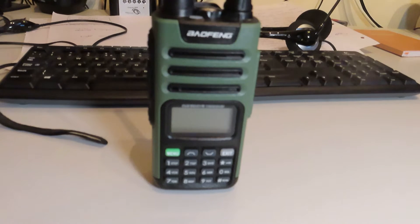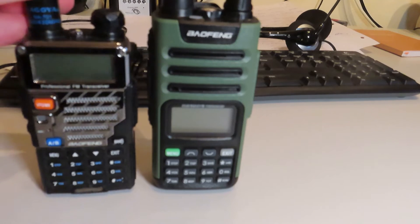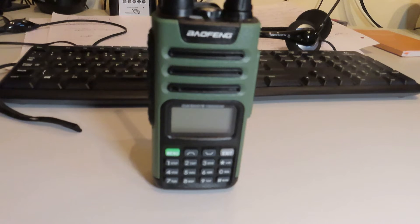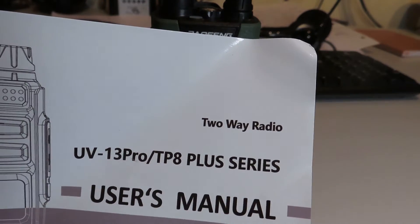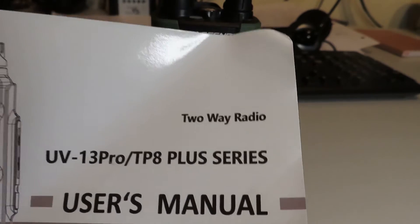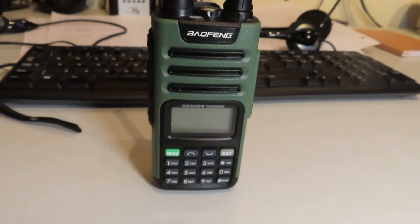It's a fairly basic VHF/UHF handheld. If we bring in the traditional UV-5R next to it, you can see that it's slightly larger. The keypad setup looks fairly similar, but the UV-13 has apparently 999 memory channels, which is a good deal more than the traditional UV-5R. It seems this radio is also known as a TP8 Plus, according to the manual. I haven't seen TP8 Plus advertised anywhere, but it looks like that's going to be a UV-13 Pro.